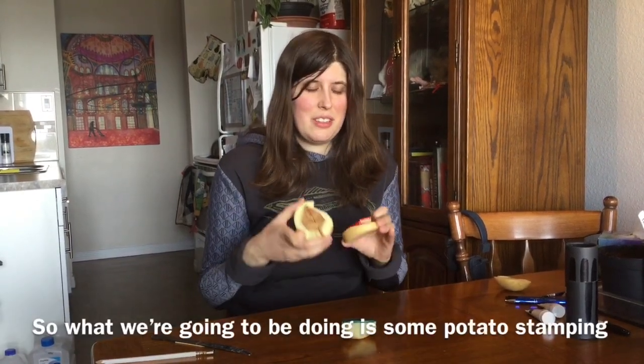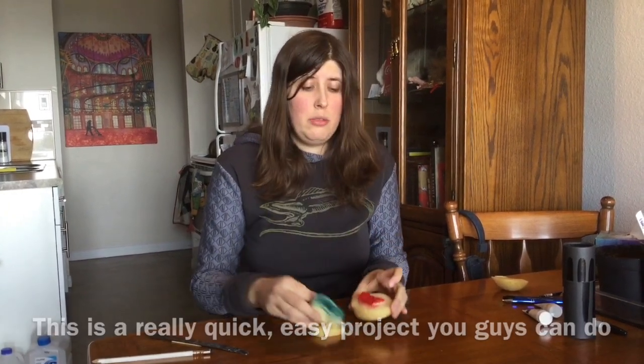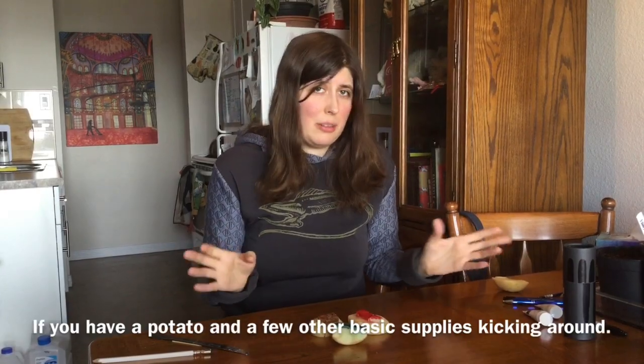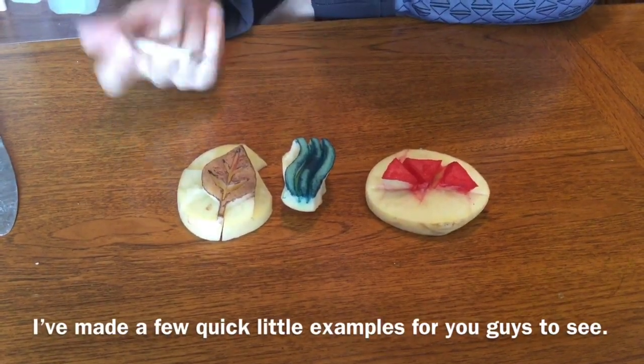So what we're going to be doing is some potato stamping. This is a really quick, easy project you guys can do if you have a potato and a few other basic supplies kicking around. I've made a few quick little examples for you guys to see.